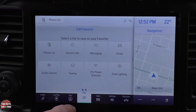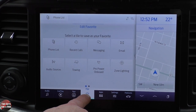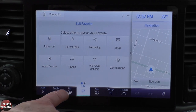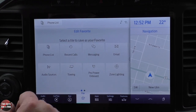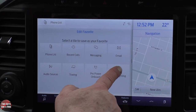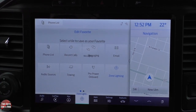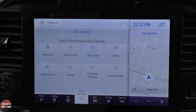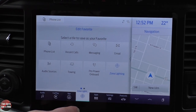The Favorites button lets you select two different things that show up one at a time. You can add an extra quick-access button for things like audio sources, towing, pro power onboard, or zone lighting. Just click it, select what you want, and that button becomes, say, zone lighting — or messaging, or email.